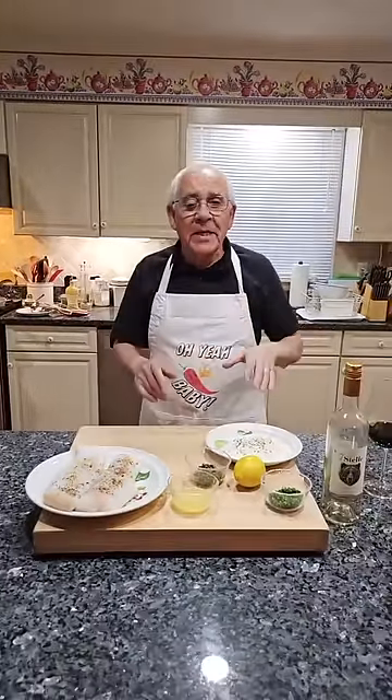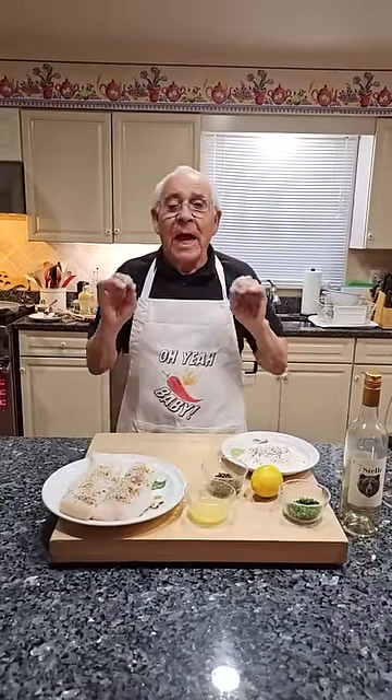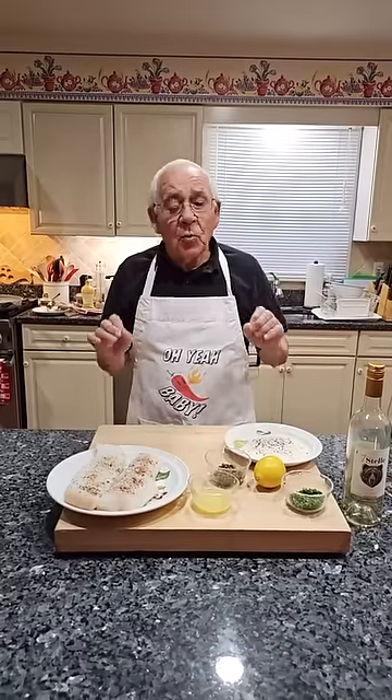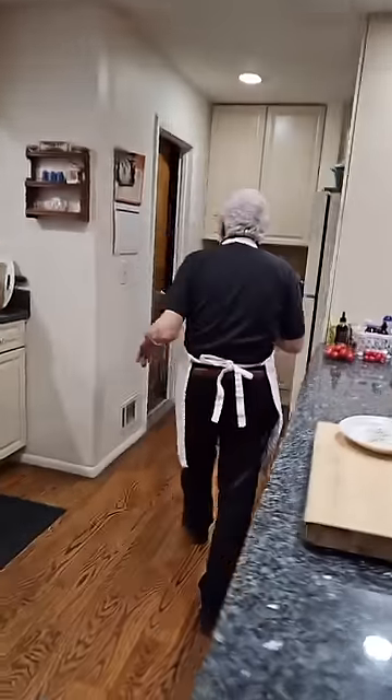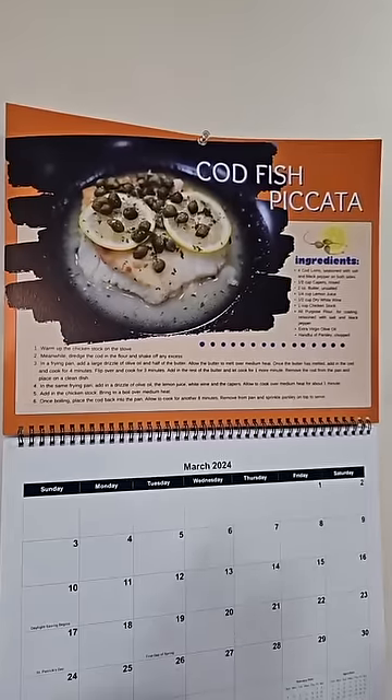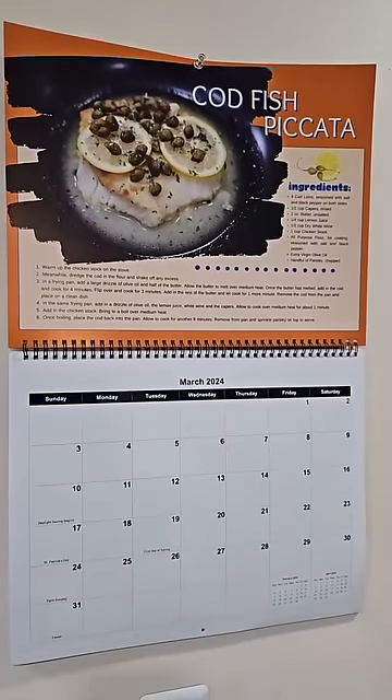Hello everybody! Today we make a cod fish piccata. It's March and in March we got the calendar with this recipe. Now I will show you the calendar and this is the fish we got over here. Every month we do the recipe for the calendar, and tonight we do cod fish piccata.